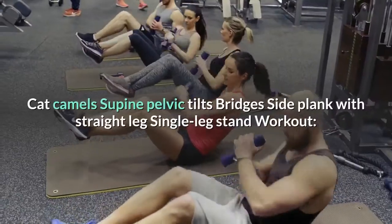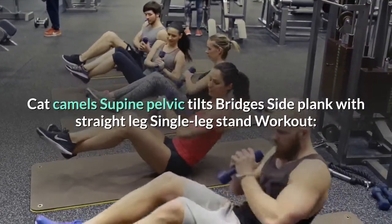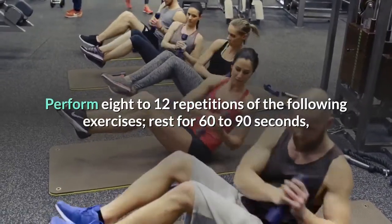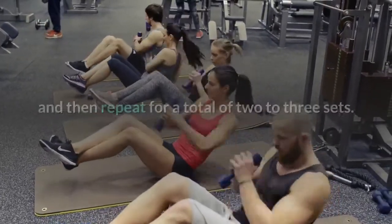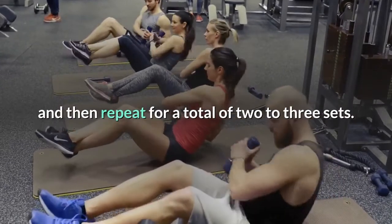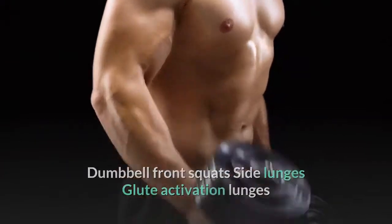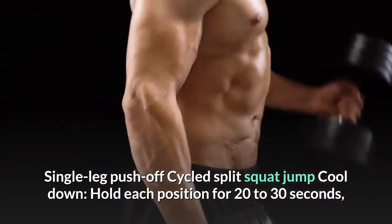Cat Camels, supine pelvic tilts, bridges, side plank with straight leg, single leg stand. Workout: perform 8 to 12 repetitions of the following exercises, rest for 60 to 90 seconds, and then repeat for a total of two to three sets.